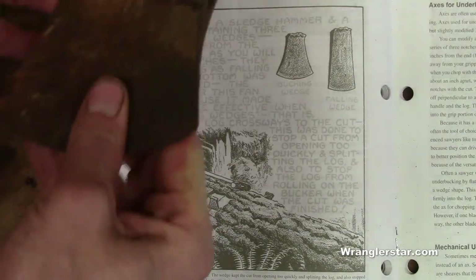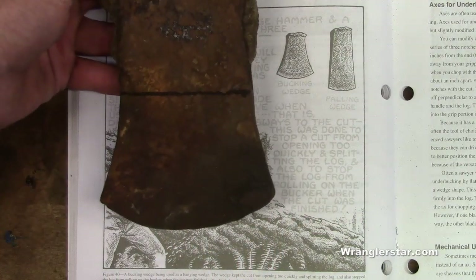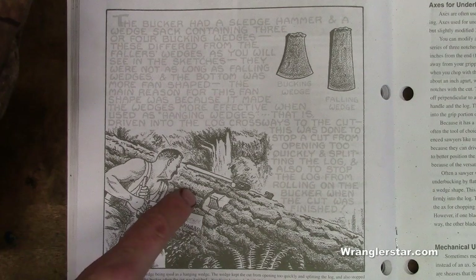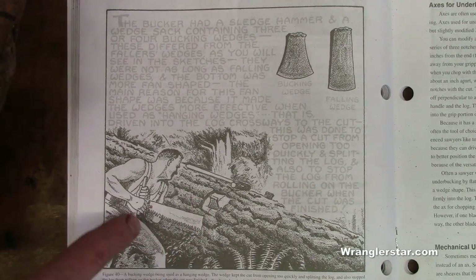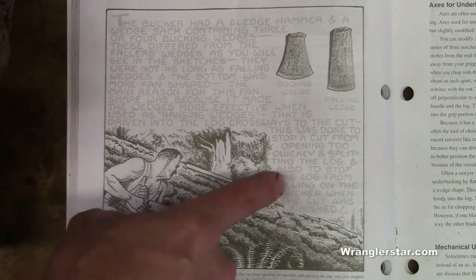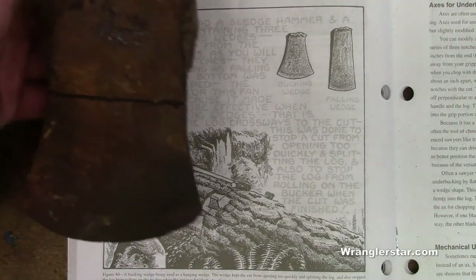So what we're going to do today is make our own out of an old double-bitted axe. You can see the axe shares that shape on the bottom. If you look closely at the picture, you can see that these were driven crosswise, and what that did was prevent the log from rolling onto the bucker or from rolling and splitting and destroying the wood. Two or three of these were driven opposed to each other across to prevent that — especially useful if the guy was cutting downhill, to prevent the log from rolling on him.